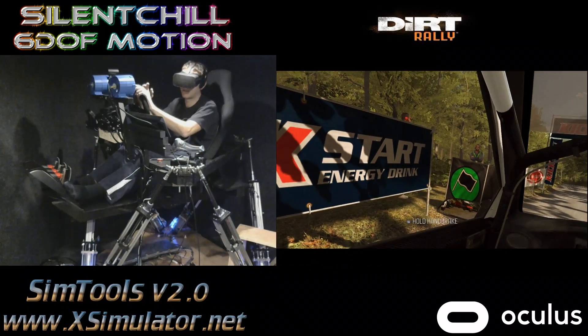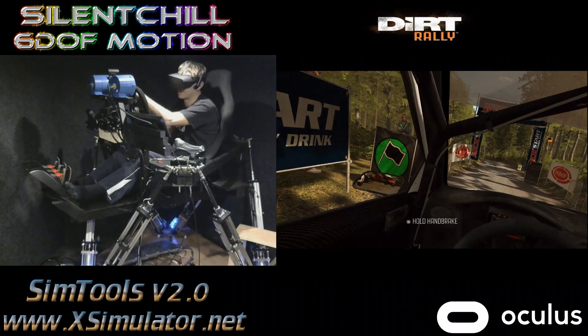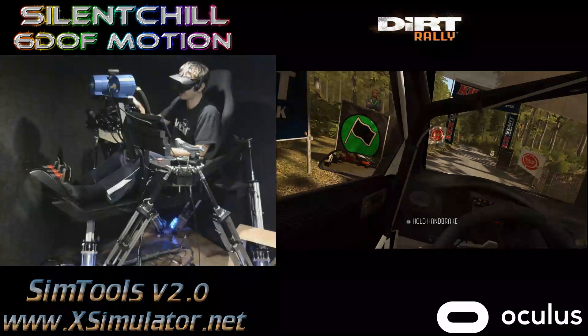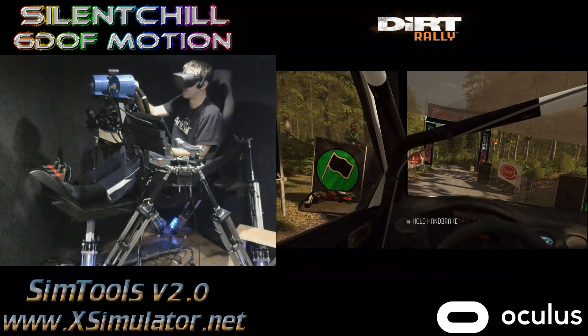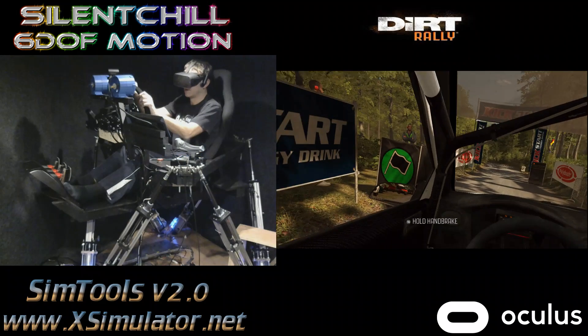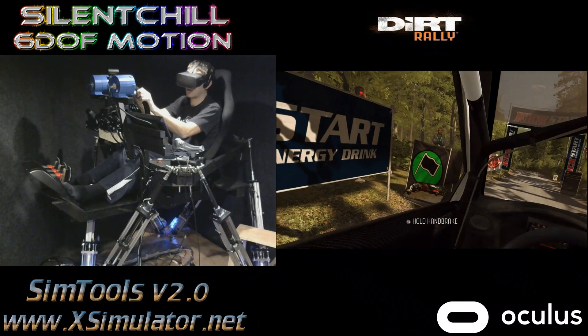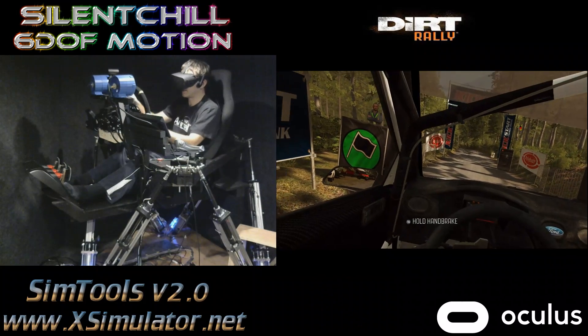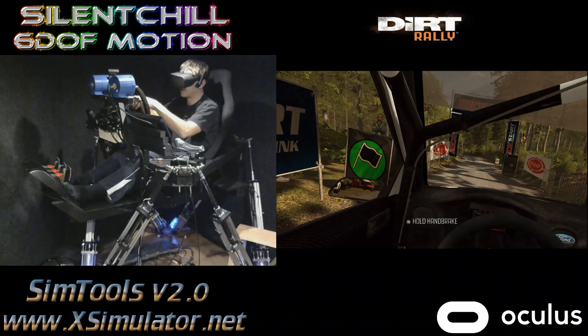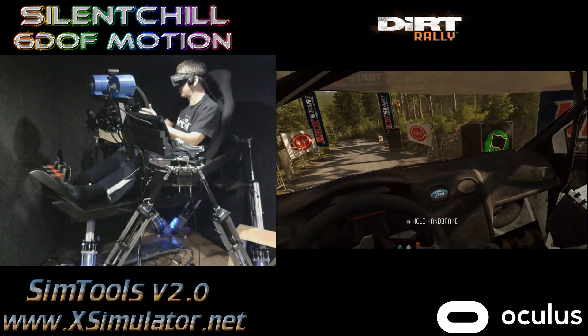In my last video I had modded my G27, but that wasn't good enough, so I've now got an Opensim wheel, a Mage, a small 130 ST or ST130 motor, a 600W power supply, SimuCube, an Ioni Pro, which is nice, 3D printed the quick release, and the gear flappers.